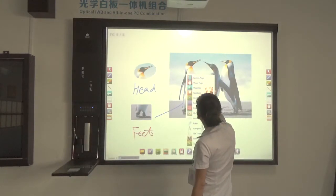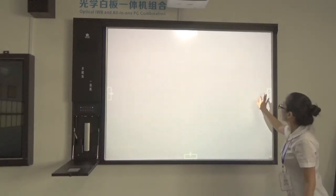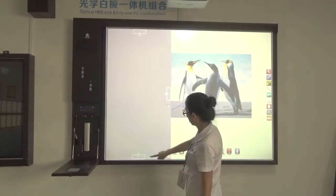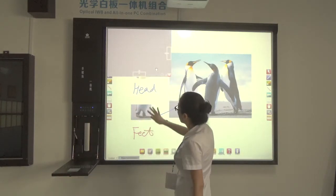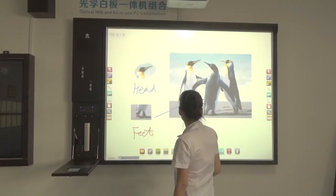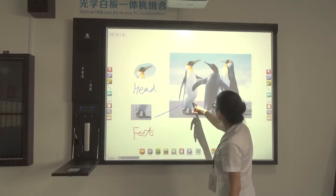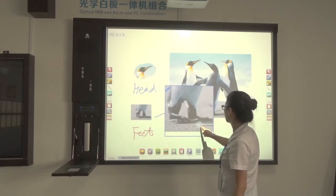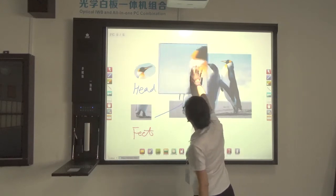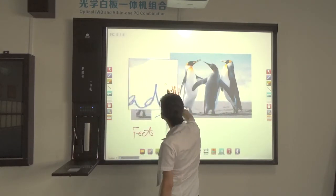I can use page scoring to cover images — from left and right, up and down. There is also a magnifier to show the details, so that all the students can see the details clearly.